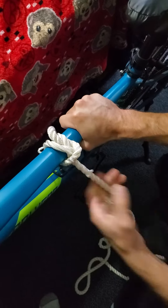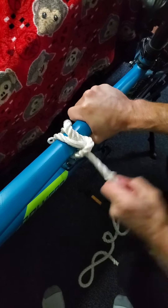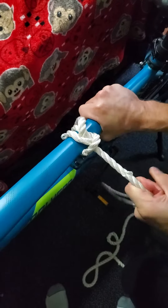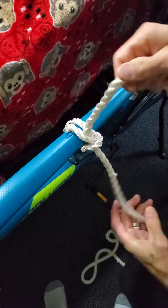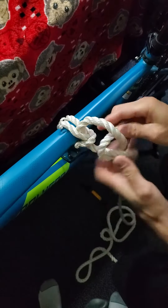When you pull, it tightens on itself and it does not come out no matter how much moving and jerking, rolling, turning, or spinning you do — it just keeps getting tighter. You could do a half hitch for backup safety.